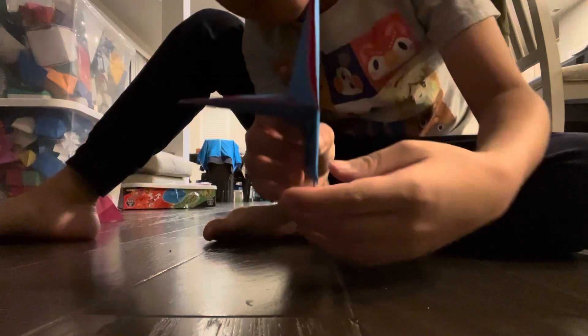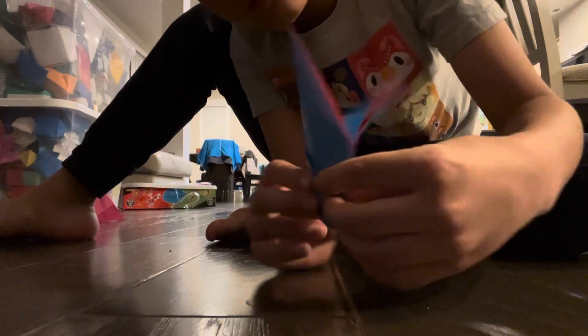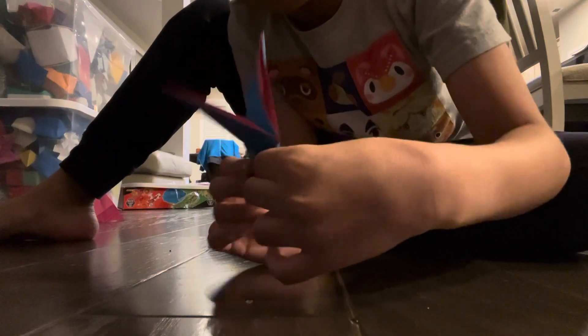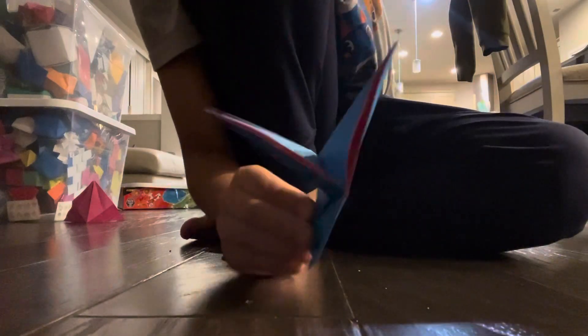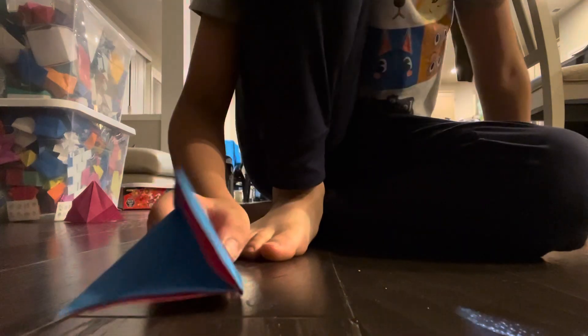So guys, this is the origami magic flap from Jimmy Schaefer. This is how it works. Isn't that cool? That flap just goes out like this, but how is that possible? That's like not possible. That's impossible.